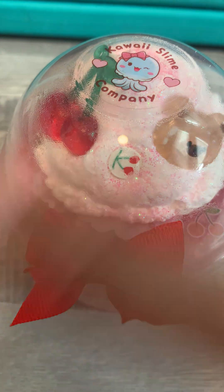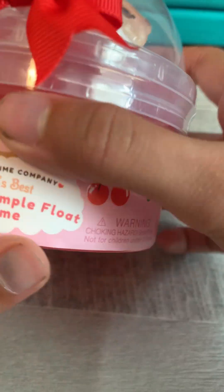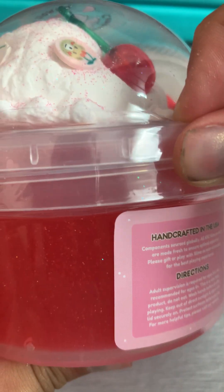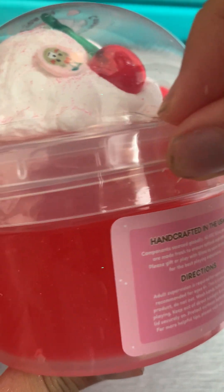This is part four of opening Gawaii Slime. This one is a clay kit. I might not mix the clay — I don't know if I should. I'm kind of not going to mix the clay.